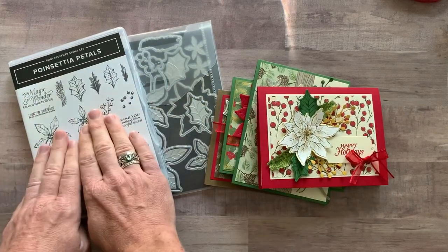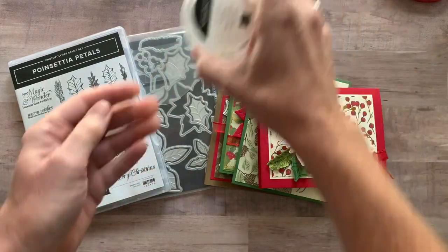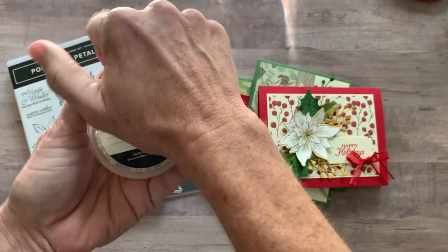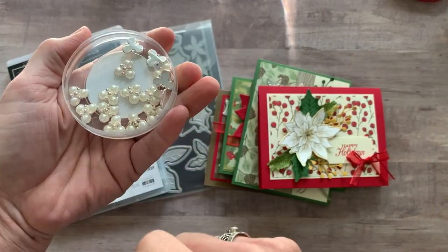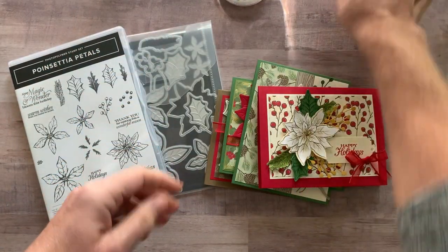Option number one includes the full bundle — the Poinsettia Petals Bundle and the Poinsettia Dies. It also includes a full package of the beaded pearls, which you can see how beautiful, glittery, and gorgeous those pearls are.